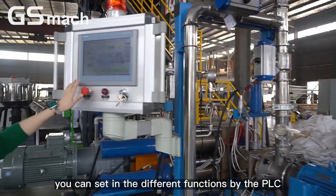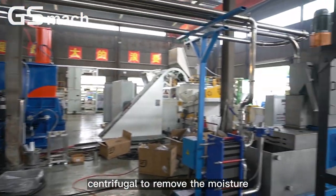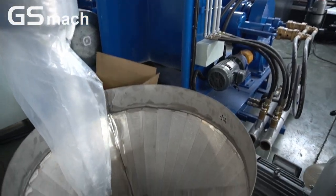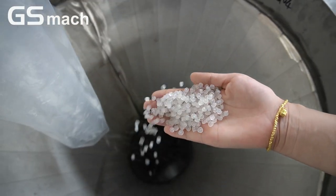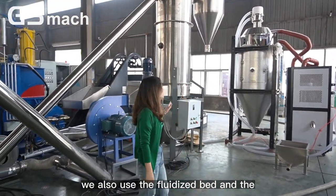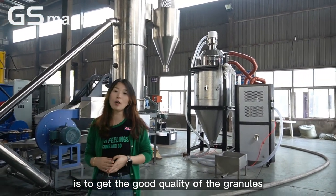You can set the different functions by the dosing system. We will have a look at the centrifugal dryer to remove the moisture. The dosing system is very important to remove the moisture from the water used in the raw material processing, to make sure the whole line gets a good quality of granules.